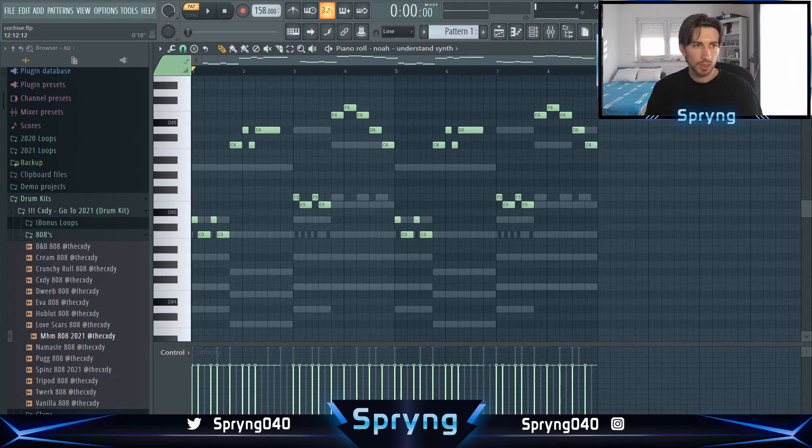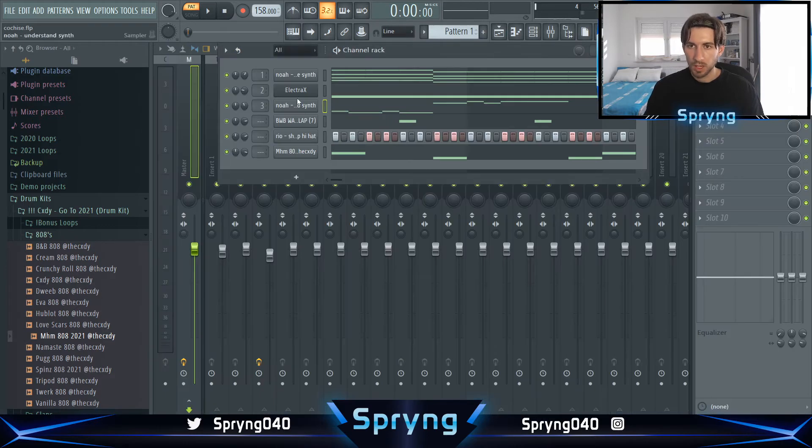I'll pitch it up one semitone because I don't want the 808 to be that low. So yeah, that's pretty much it.